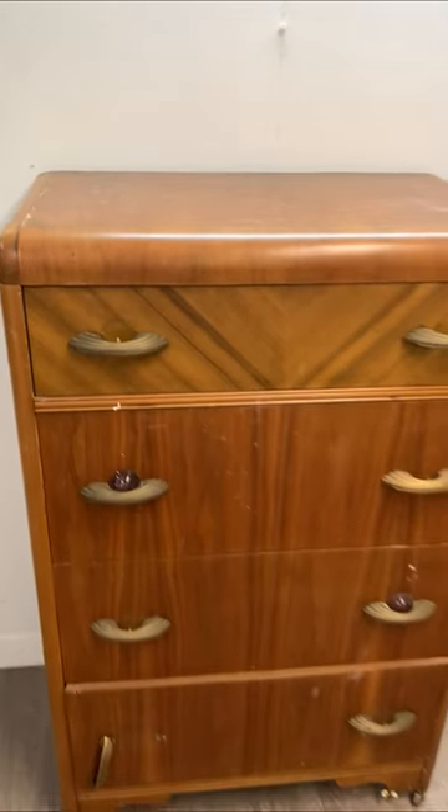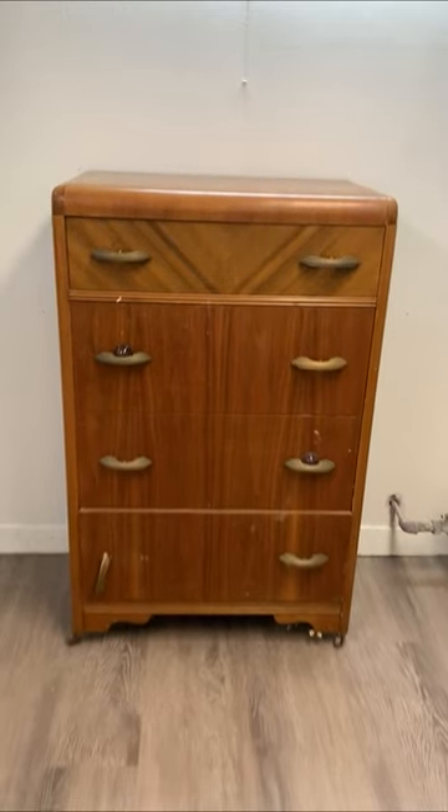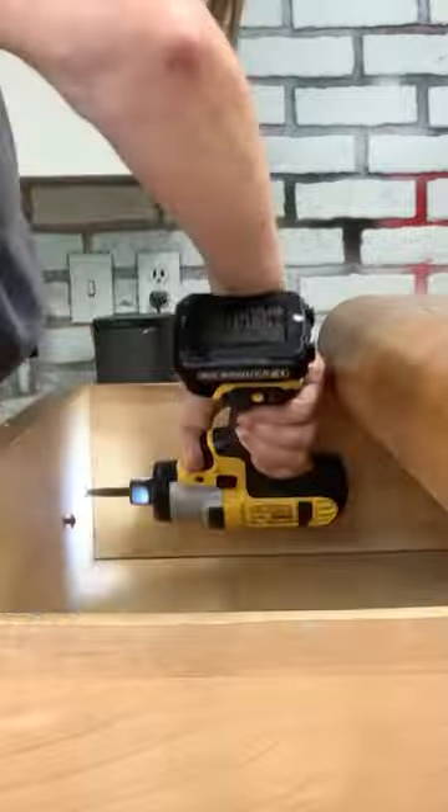Last week one of my readers, Joanne, who also lives in the GTA, reached out and asked if I'd like this waterfall dresser — and here's how I transformed it into a painted and stained beauty. I started by removing the hardware.